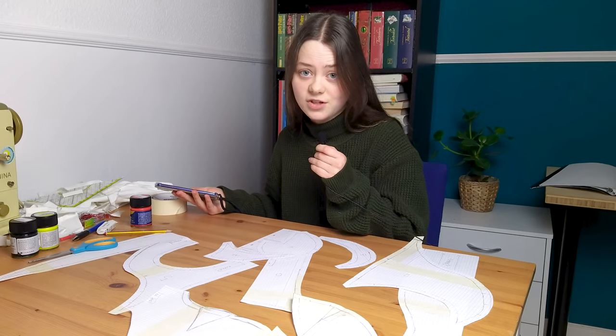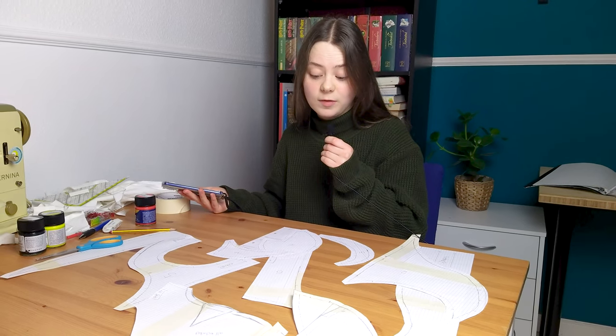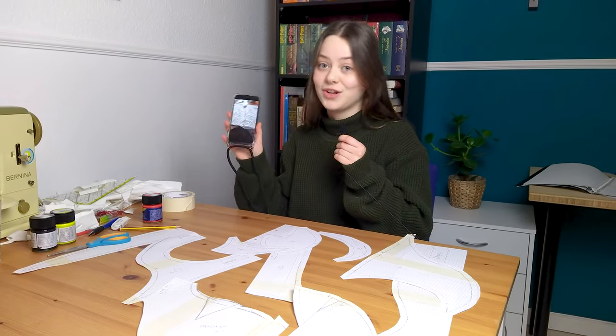Putting these pieces together is just like a puzzle with very weird shapes, but I have the solution on my phone.